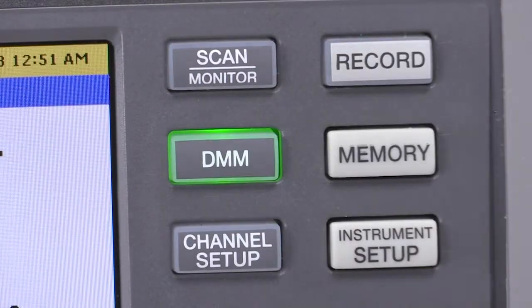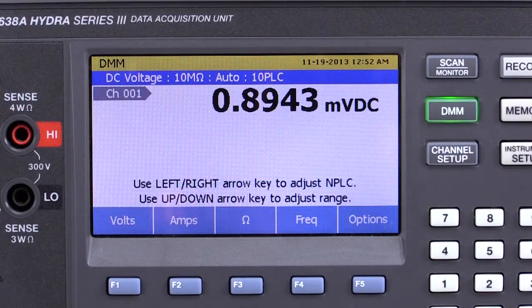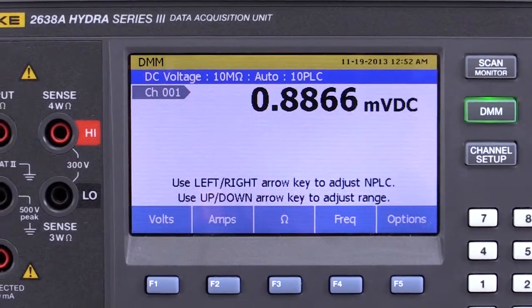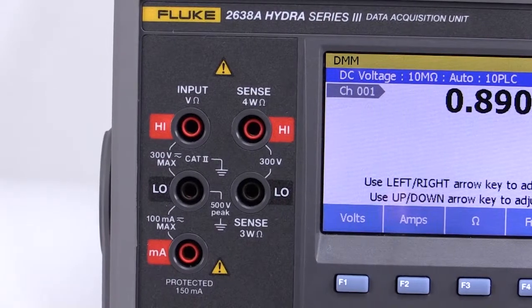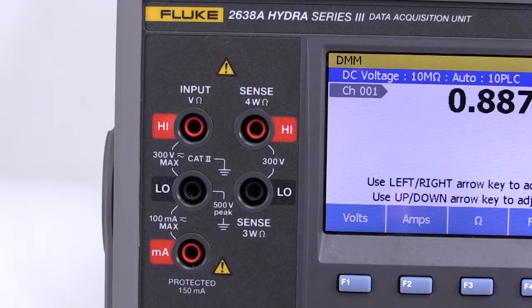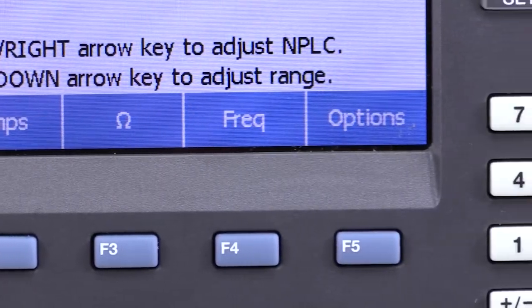When you're not using your 2638A to acquire data, you can use it as a precision six and a half digit multimeter. Front panel DMM style input jacks and dedicated DMM menu selections enable you to measure DC voltage, DC current, AC voltage, AC current, ohms, frequency, and temperature.